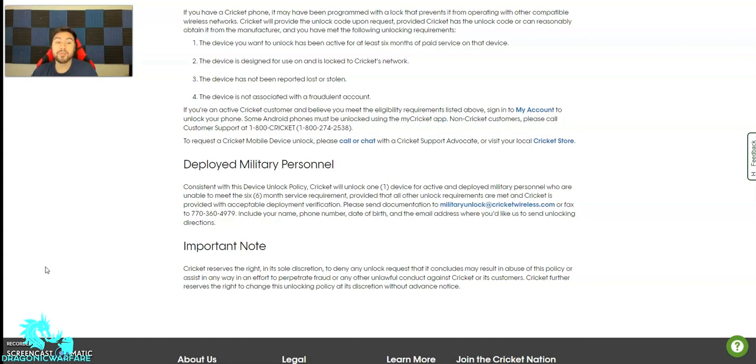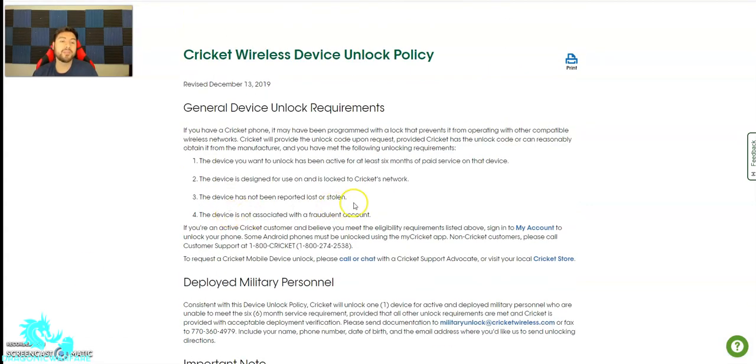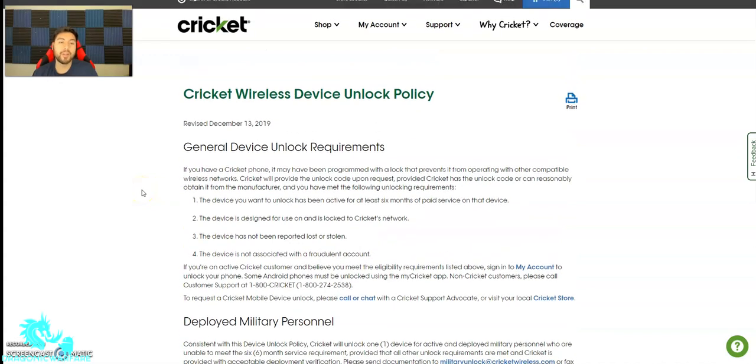Important note: Cricket reserves the right in its sole discretion to deny any unlocking request it concludes may result in abuse of its policy, or assist in any way in an effort to perpetrate fraud or any other unlawful conduct against Cricket and its customers. So if Cricket Wireless believes you're doing something shady, they do have the right to deny you even if you meet those four requirements. But as long as you meet the requirements, you should be fine. Six months is not bad compared to other carriers that want a full year of paid service — I think a lot of people can do that.